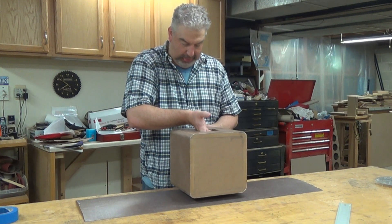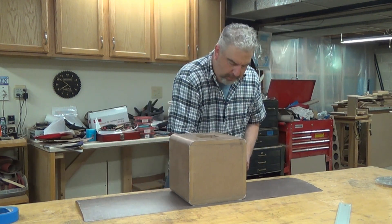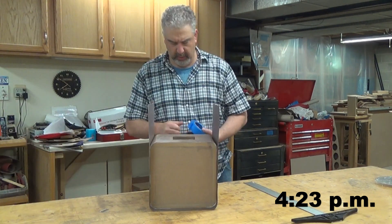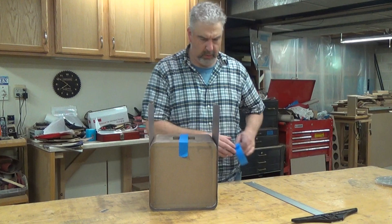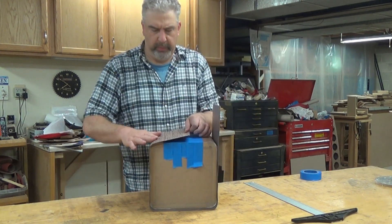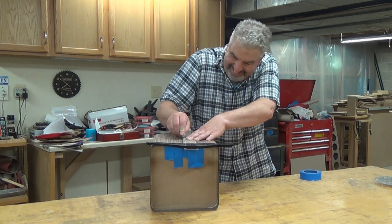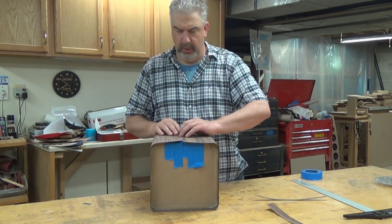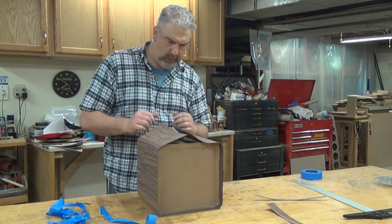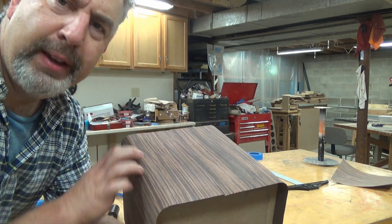I'm ready to apply the veneer. I've marked the center point of the veneer and the box to help line things up, because you only get one chance at this — once it's stuck, it's stuck. Now I just roll and press. It's already past 4pm, time is really getting away from me. There's a trick to trimming the two ends on the back. I'm putting down a few pieces of blue painter's tape and cutting through both layers of veneer at the same time. Then I just lift up the veneer and pull off the tape, press down the veneer, and the seam line will never show. It's right there, but it's still pretty hidden.